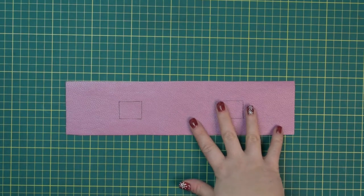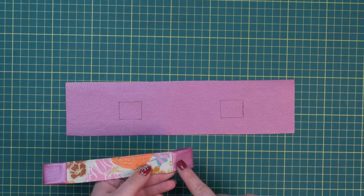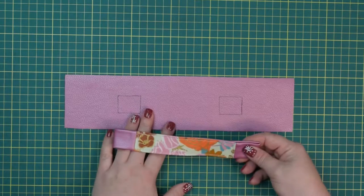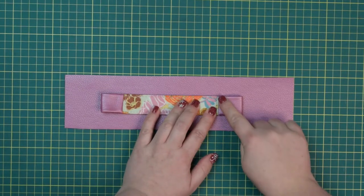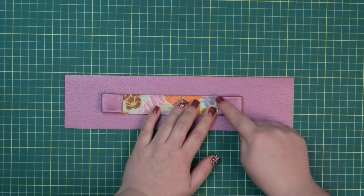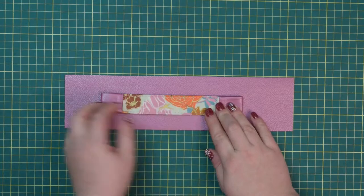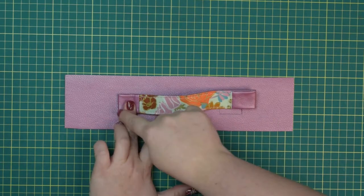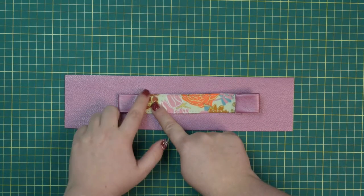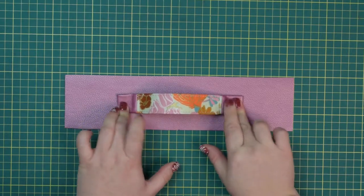Once your handle is prepared, take your external back zipper casing and place the handle — the end where we haven't stitched — inside those handle placement markings. Line up the handle inside the box on one side and stitch it in place around all sides. You can make little stitching lines inside or install a rivet. Then bring the other end, line it up inside the other box, and repeat — stitch around all sides and stitch crossing lines or install a rivet inside. Your handle once stitched will look something like that.